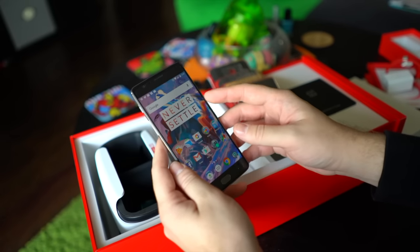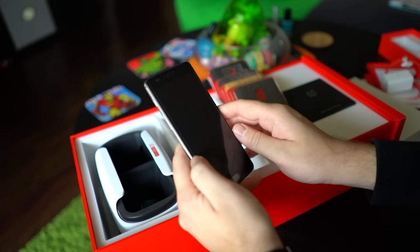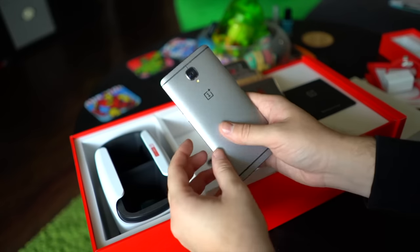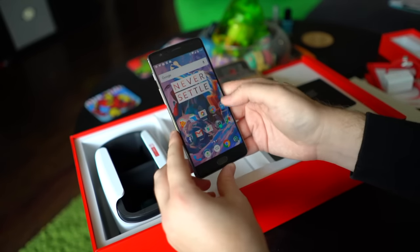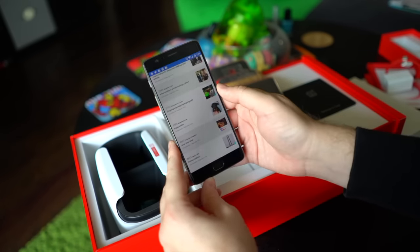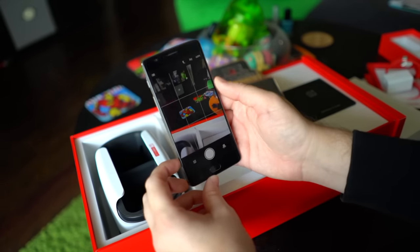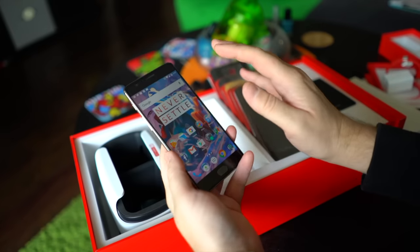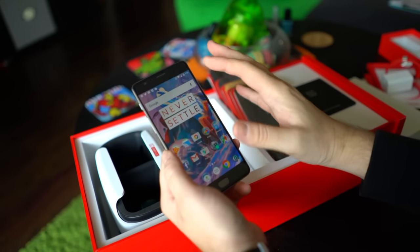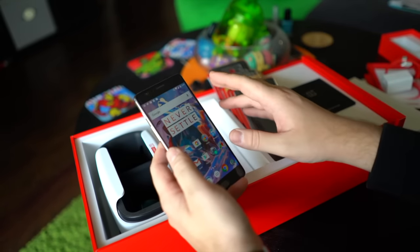The Snapdragon 820 processor makes it incredibly fast — easily one of the fastest phones I have ever used. I've been looking for something that matched the Nexus 6P in speed, and this definitely does that. The 6 gigabytes of RAM is incredibly nice; apps very rarely close out once you open them. Some people have found it caps out at about 12 background apps, but with some simple build.prop edits you can have about 22 apps open in the background at any given time.